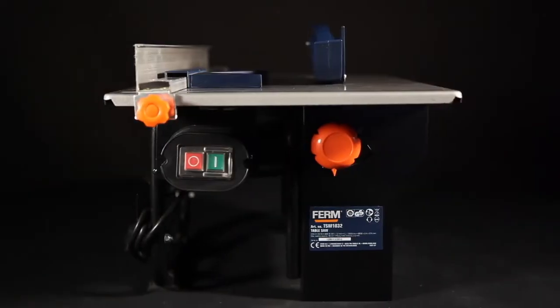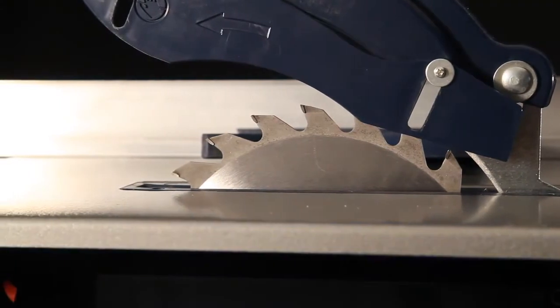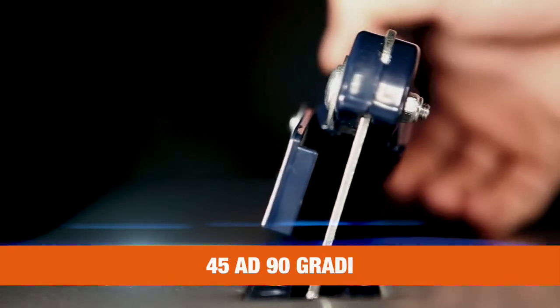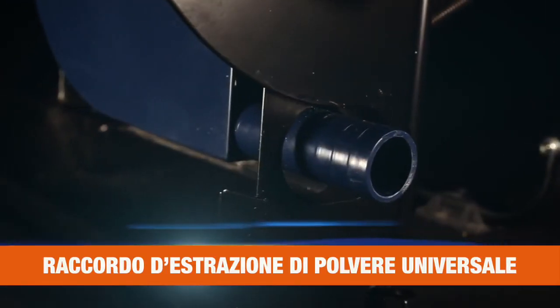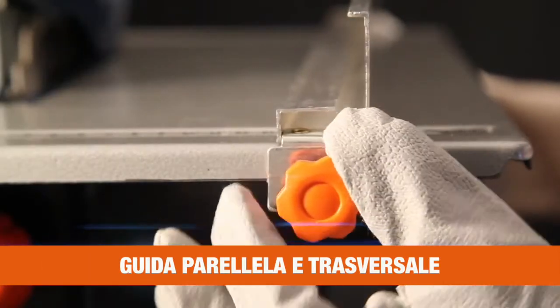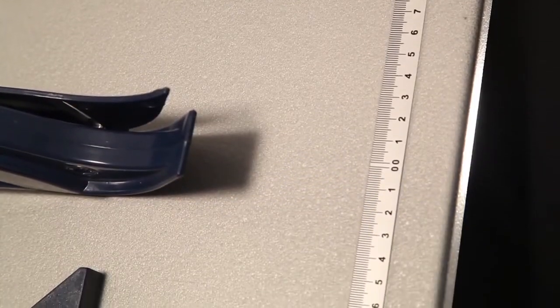This is the Firm TSM 1032 200mm power table saw. It has a TCT high quality saw blade for optimal performance, accurate angle adjustment for 45 to 90 degrees bevel cuts, a universal dust adapter for a clean and healthy working area, a parallel guide, a mitre guide and clear scale for precise working. And it's easy mountable to your workbench.